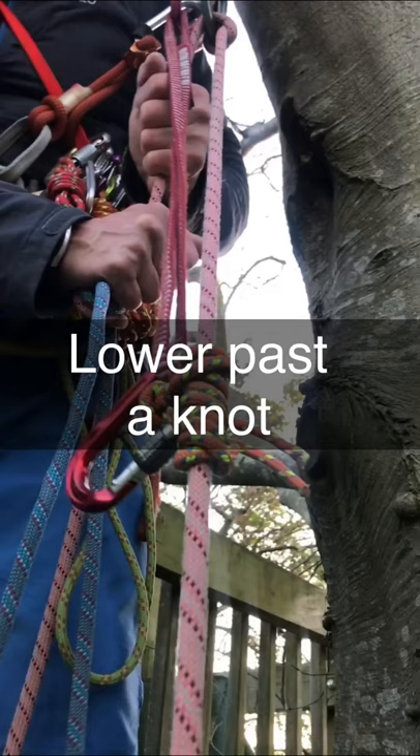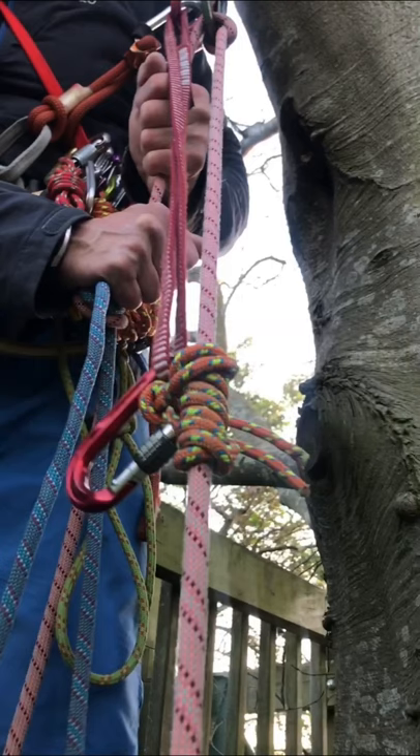We've got somebody suspended on the pink rope below. One of the things about these skills is people sometimes practice them with some dumbbells or a rucksack of gear on the end, and you just really don't get the correct impression about what it's like to have somebody of 80 kilograms down at the end of the rope. The system works differently — the knots don't bite so well and it can be very difficult to free if you've got somebody of 85kg down the end of the rope.